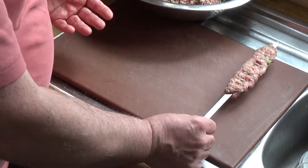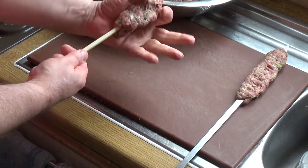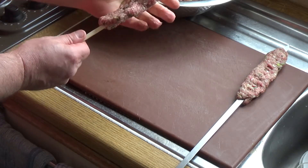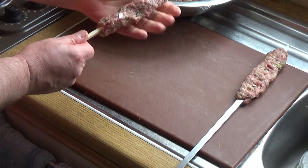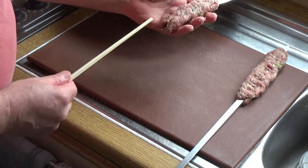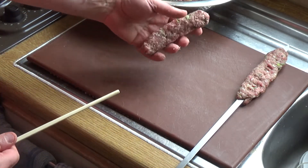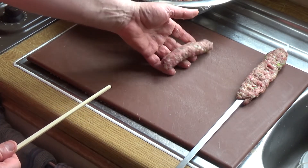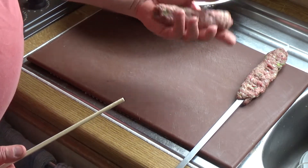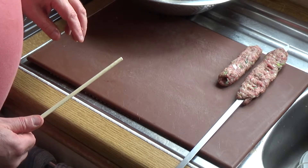Another method is the chopstick method. Get hold of a chopstick and wrap the meat around it pretty much as you did around the skewer, making sure it's even. Then you can withdraw the chopstick and treat it like a sausage for grilling — it creates a hole down the middle which seems to improve the texture as you cook it. It's a cheaty way of getting a nice kebab-style sausage to grill, fry, or bake in your oven at a very high heat.